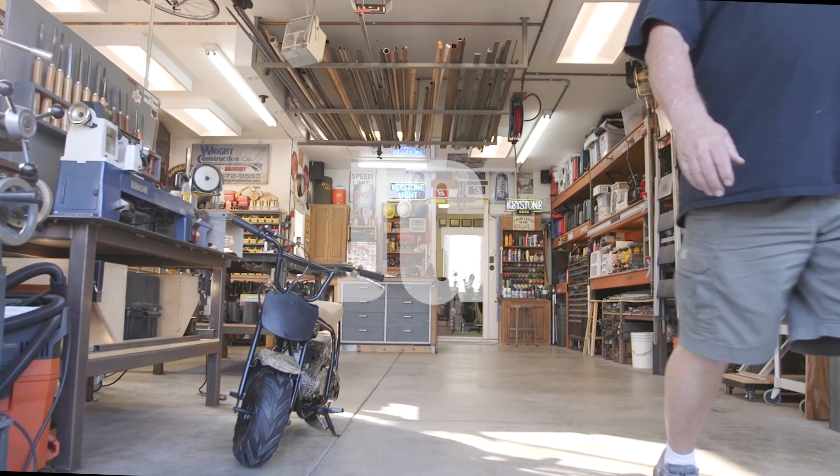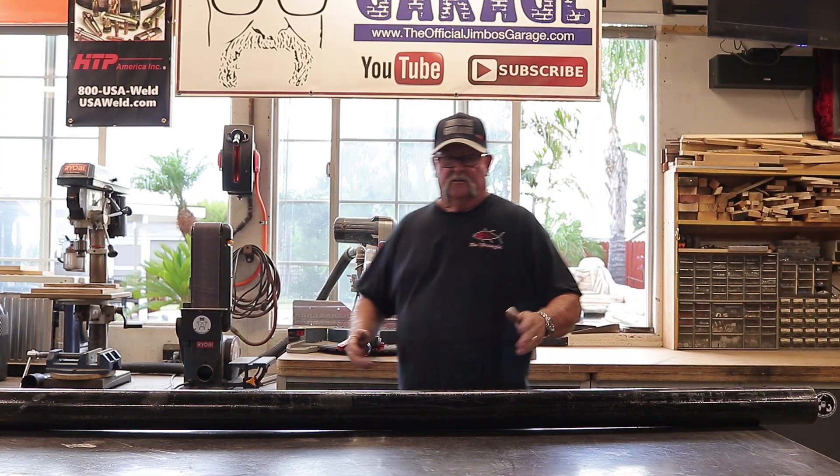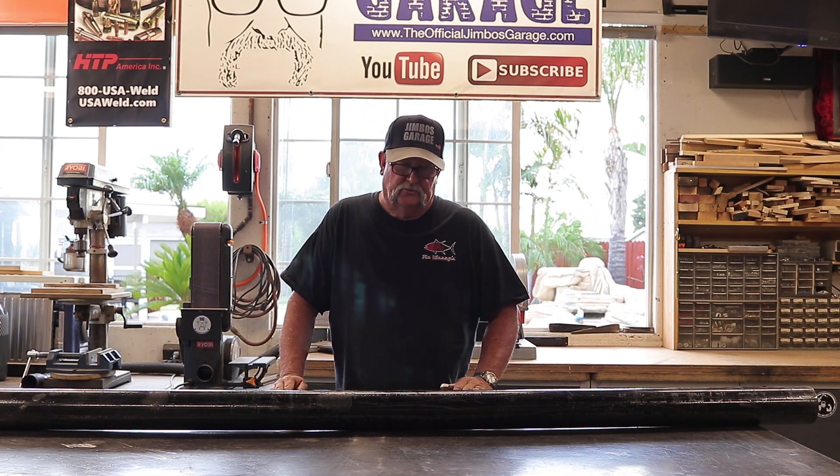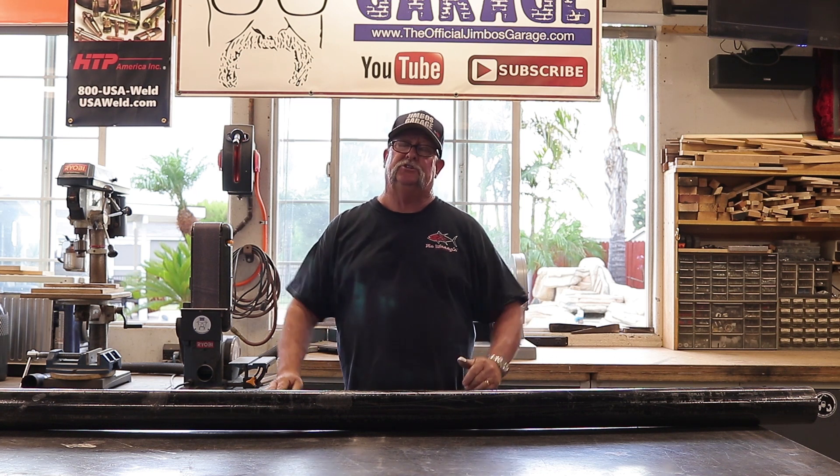Welcome to Jimbo's Garage. Good afternoon everyone, welcome back to Jimbo's Garage. I got a simple little project for us here today. It just came into the shop. There's really not much to it.